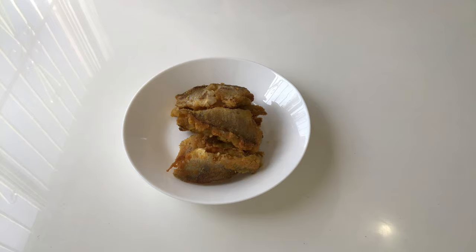It looks very plain but smells gorgeous. Let me try this pan fried yellow croaker — mmm, the fish is unbelievably tender and the skin is so crispy because of the corn flour.